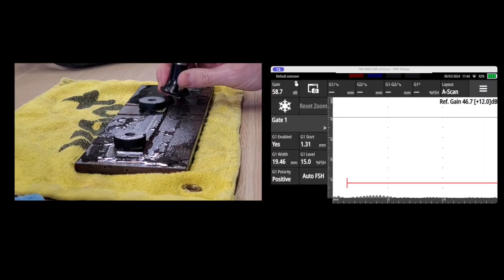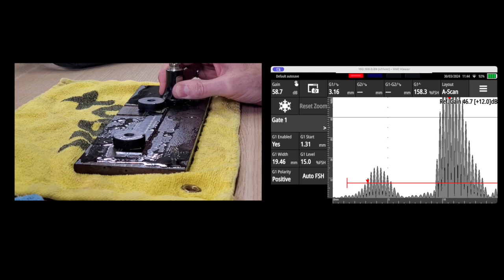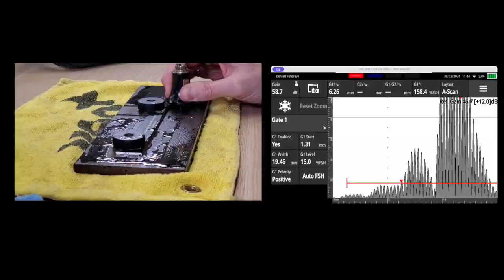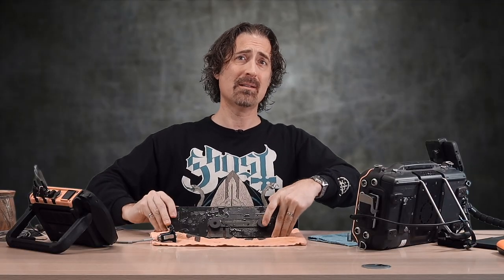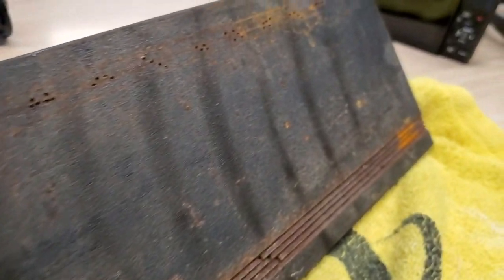We're going to start with this Olympus D790 transducer. I'll put it down here and move it around. I know there's nothing at this location in the plate, and as I was moving it around, I started to find things. So I flipped the plate over to see what exactly is on that side, and you can see there's nothing in the middle. A lot of what we inspect is made from hot rolled steel, this plate in particular.